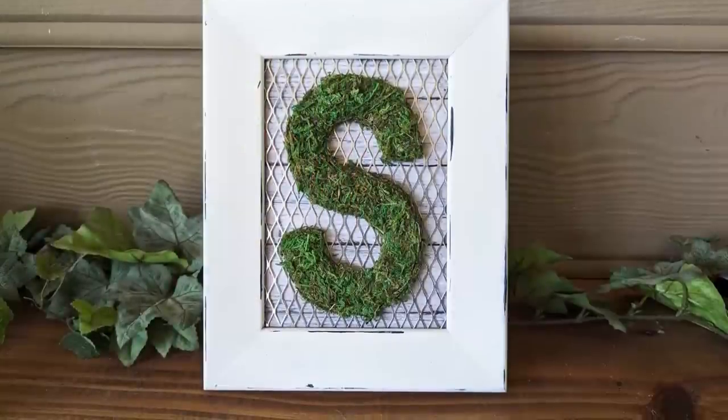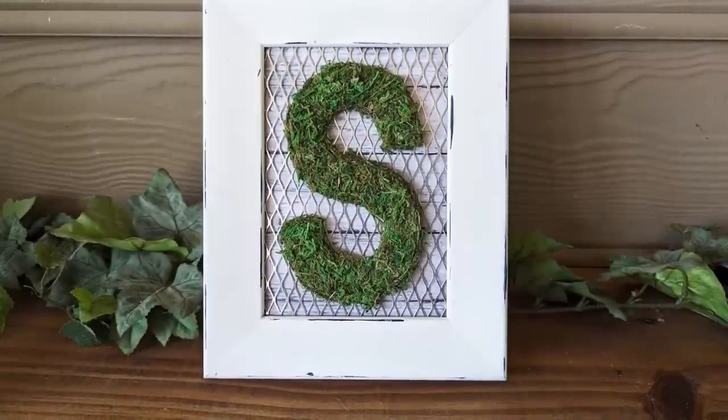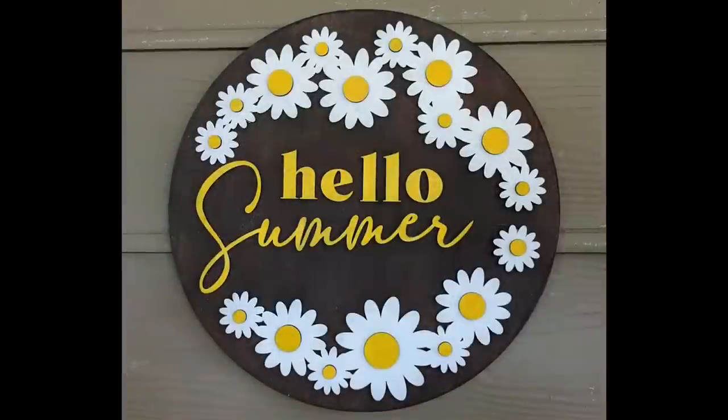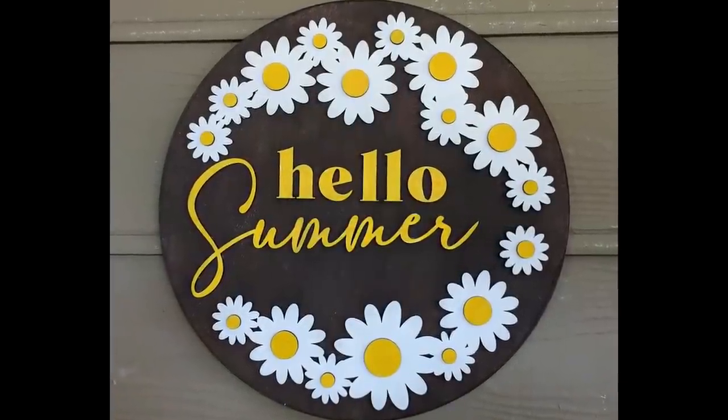We hope that you will grab a cold drink, sit back, relax, and enjoy — and maybe even be inspired to make some yourself.